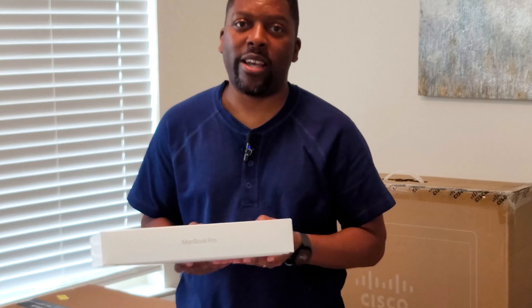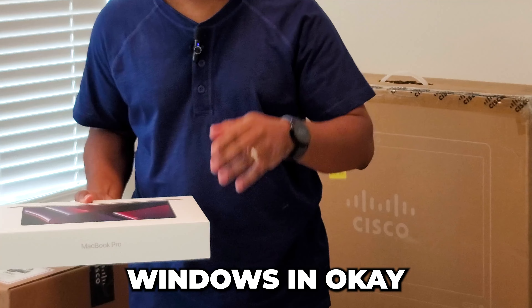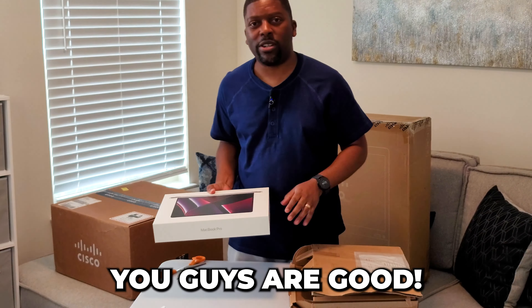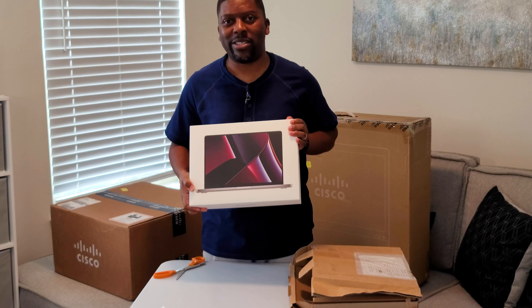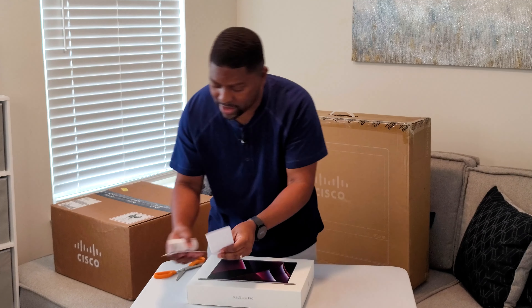Now for anybody that knows me, you guys can see right here that I'm a Mac guy. Yes sir. Windows is okay — Windows PC, you guys are good — but it's something about this Mac. It's just very special. All right, let me stop talking.